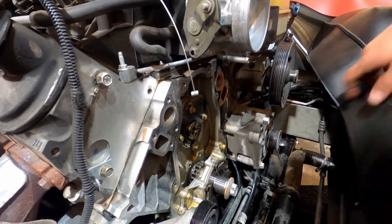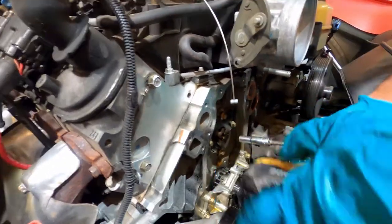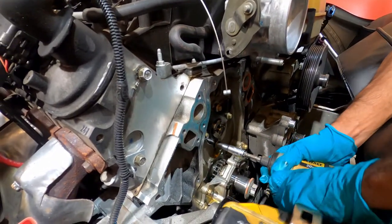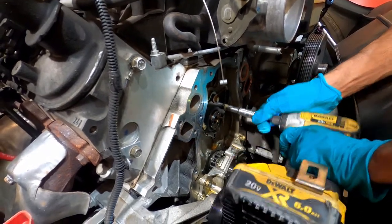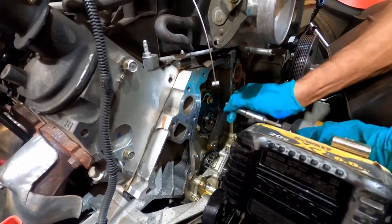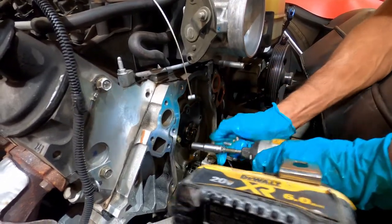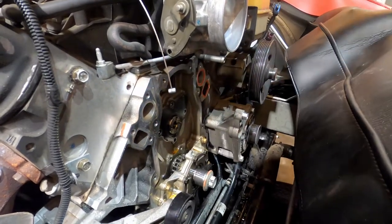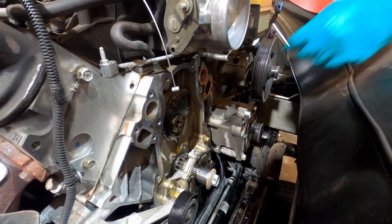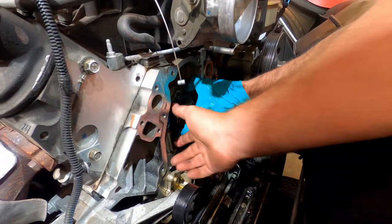It's not like the camshaft retainer plate is proprietary. I'm sure they have their own specific duration and lift specs. Some of those guys have actually designed their own cam specs, because all the off-the-shelf cams were originally a custom cam for somebody — they were just found to work pretty well on most cars.